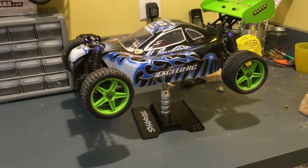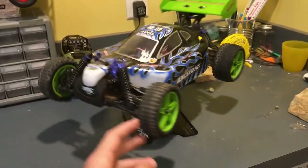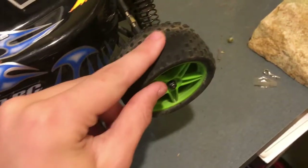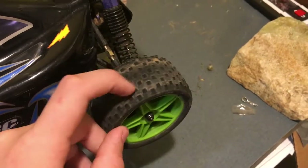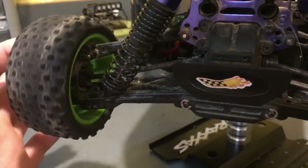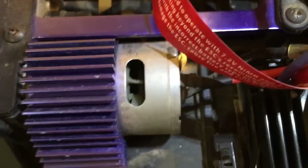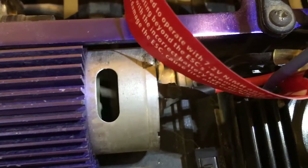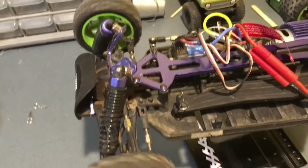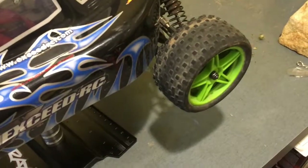This is my Exceed RC Sunfire Buggy that is kind of not in the best shape. These tires are actually worse than they look - barely any tread on them. The shocks are terrible, this shock shaft is bent, this drive shaft is bent, the body is broken, and the little fan inside is mostly broken. The diffs are terrible, and I don't love the colors - I don't like the bright green on the wing or the rims.